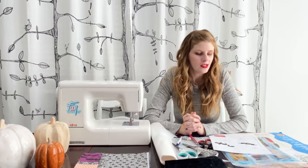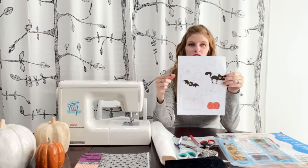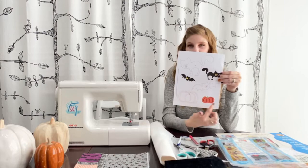When you're doing raw edge appliqué there's a few things you need. The first is your design that you're going to appliqué. When you're doing appliqué like this, you'll want your design to be the mirror image — your tracing guide should be the mirror image of how you want your final design to be. So you can see how the kitty is flipped, the little bat is flipped, and so is the pumpkin.